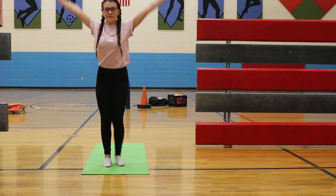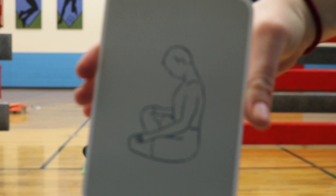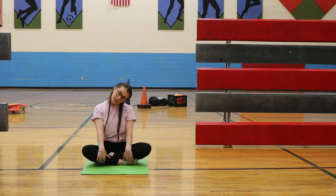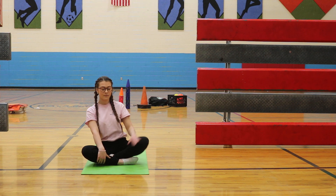Now it's time to go down to the floor and do a chin press breath. This one's really good for loosening the neck muscles. Now we're going to do the kneeling yoga mudra.